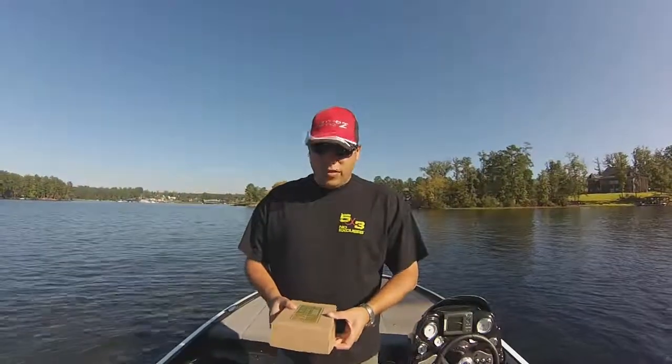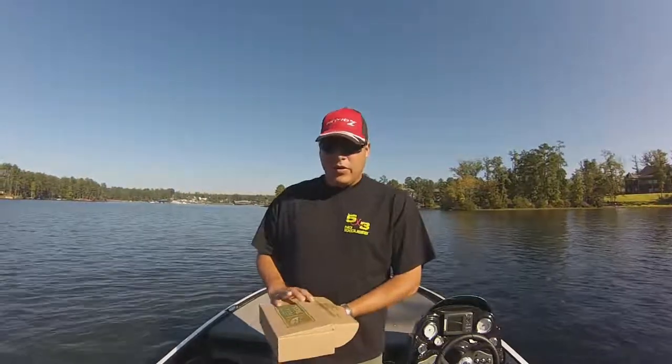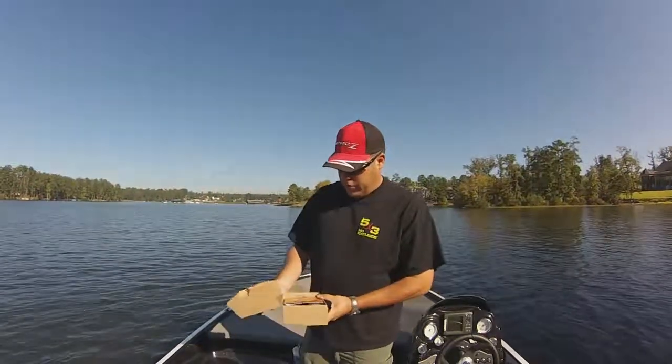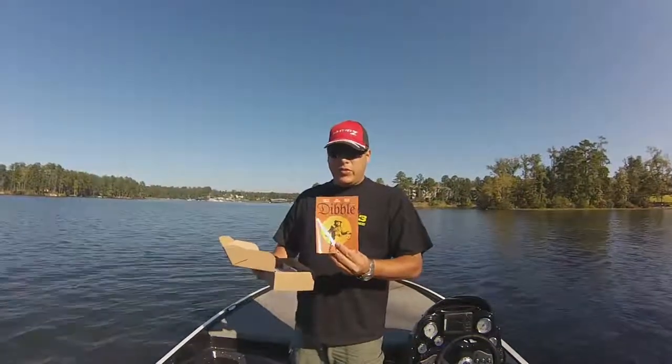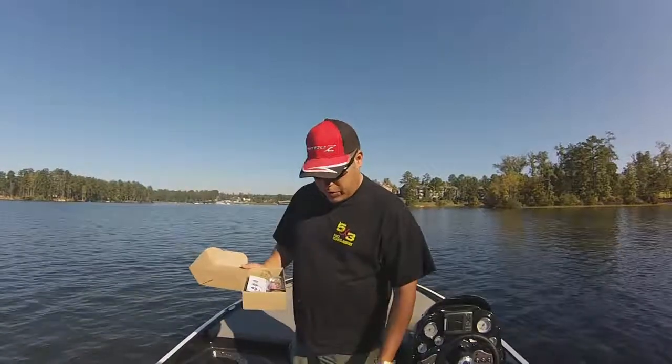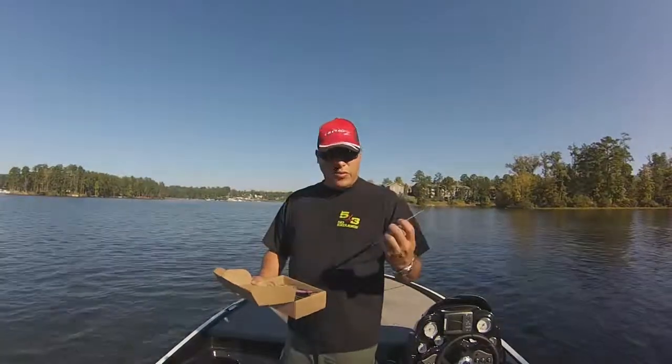Hey everyone, Tom Geraldson here with my October MTB Slam. Let me open up the box here for you. We started putting out this Dibble Digest, which was pretty cool — we got some good information on how to fish some of the baits in here. And there's my card telling me what's all in here.